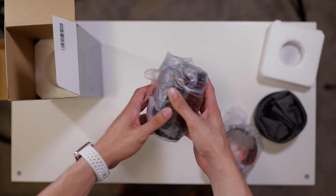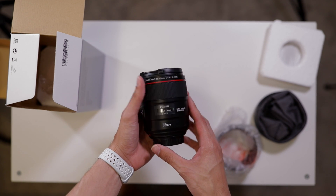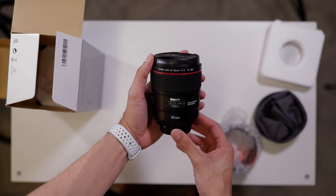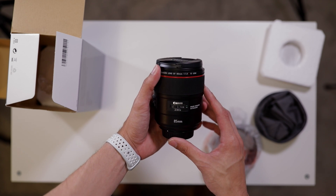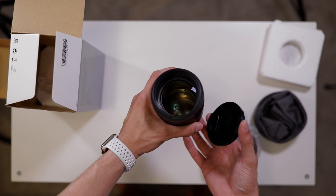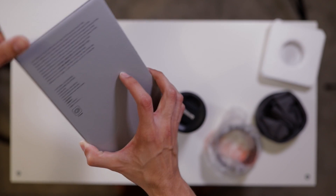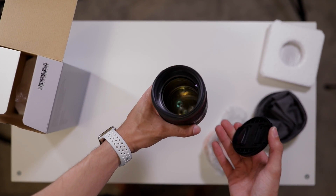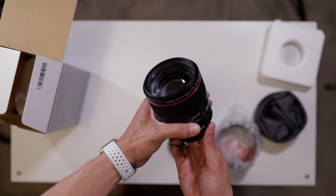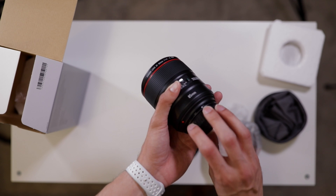Off the bat, I can tell you this is a hefty lens. I've only seen this lens in pictures before and never really had the chance to actually hold it in my hands — it's a big lens, not as small as I thought it would be. Look at that chunk of glass. This thing is a freaking beast. It's a huge diameter — 77mm filter thread.